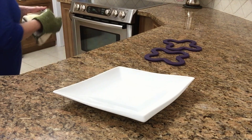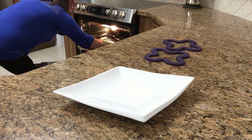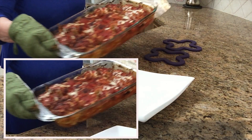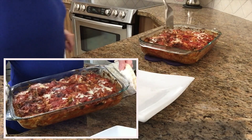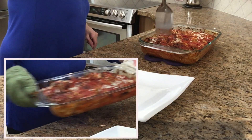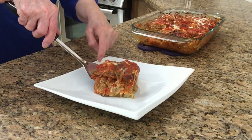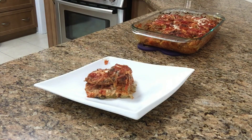The parmigiana is ready. It's so hot but it looks beautiful. I'm gonna put some in a plate. Thanks for watching today's video. Don't forget to subscribe. Until next time — ciao for now, bye!